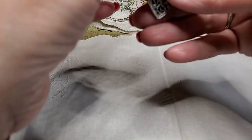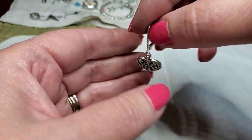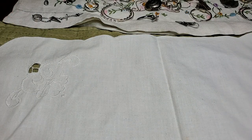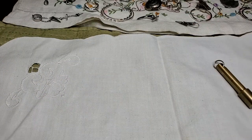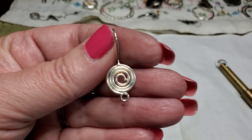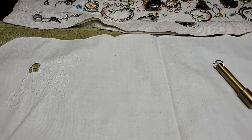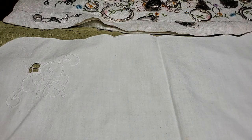Oh, we got a heart earring — pretty. Any maker? No. Let me look at this one — this one could be silver. I'll test it. This is pretty, it's missing a dangle I do believe. Yeah, nice though. Nope — put that one over there.